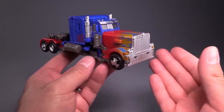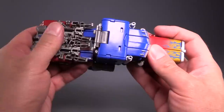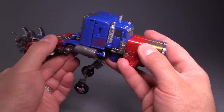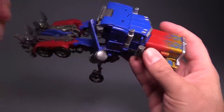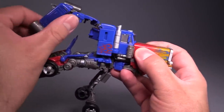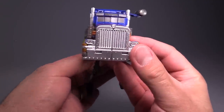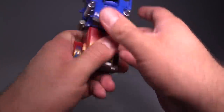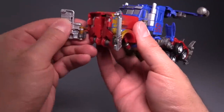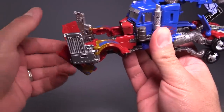To transform into robot mode from vehicle mode, start by grabbing the front tires and literally pulling them down away from the body of the figure. Then come to the back and flip the entire rear of the vehicle mode down, fold out the feet, and they will snap into place. Come to the fuel canisters, unpeg them from the body, flip them out back and to the side, then flip up the back of the vehicle mode. Grab the top and accordion it out away from the rest of the vehicle mode. That will allow you to work in the middle. Then come to the front of the vehicle mode, grab it, pull it away from the figure, and split it in half. Come to the front grills and flip them open. Then come to the top and fold out the arms.